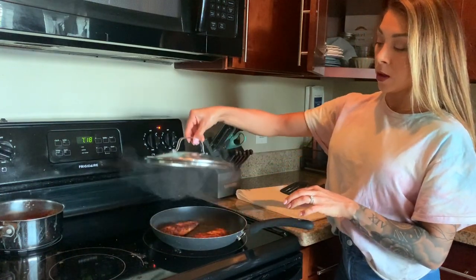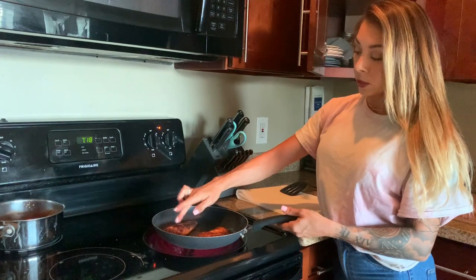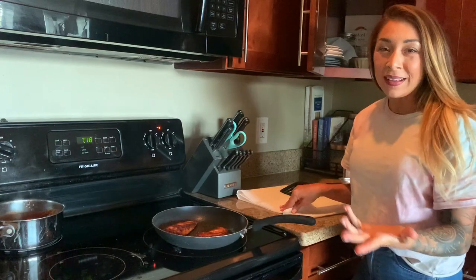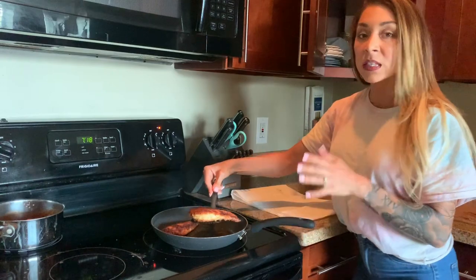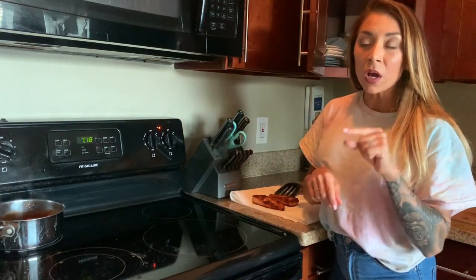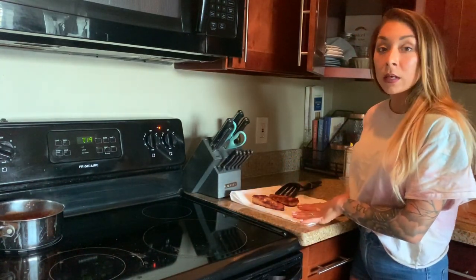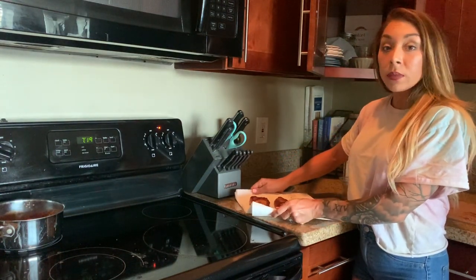The timer just went off for the chicken. I like to touch it to make sure it doesn't feel raw — when chicken is raw it's bouncy, and this was nice and firm. I'm going to drain any excess oil on a paper towel and set this aside.